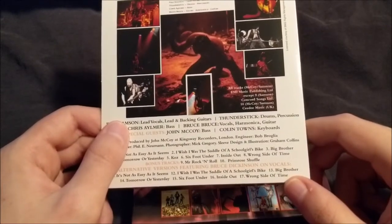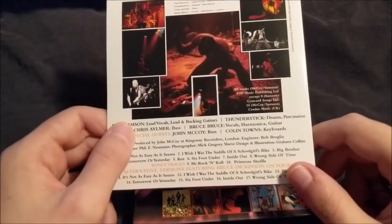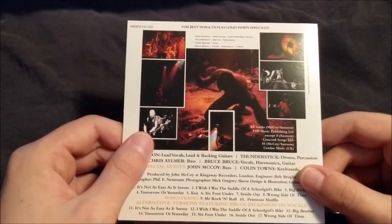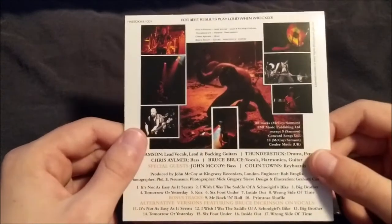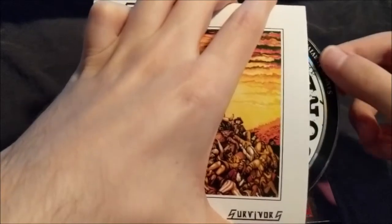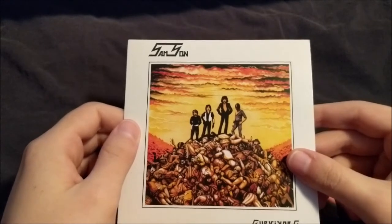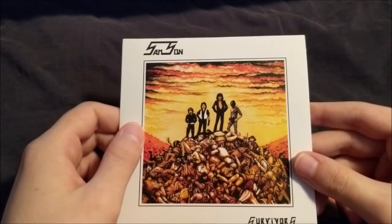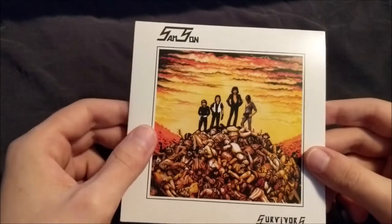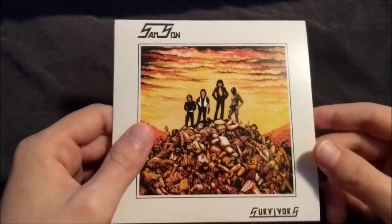Especially when you get to tracks like Big Brother and Tomorrow or Yesterday — very rough-sounding demos. For the most part, the rest with Bruce Dickinson on vocals seem to be a little better quality in terms of recording and mastering. Definitely not my favorite album from Samson, though still not a bad album. I gave it a second listen before doing this video and it's definitely not bad, just not my favorite. Still, great humble beginnings.